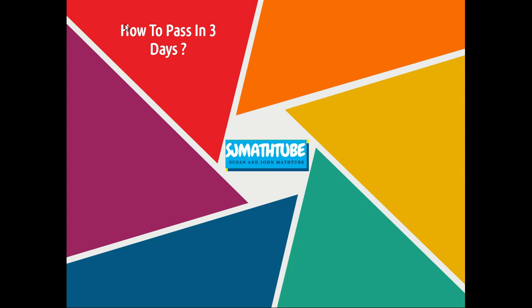Hello friends, welcome to Susan and John Math Tube. Today we have a different video — it's about how to pass your exam in three days.